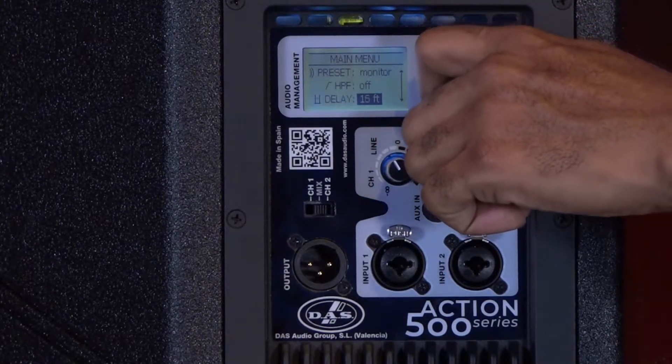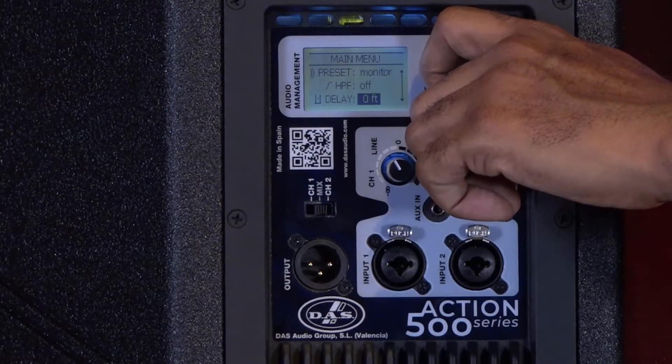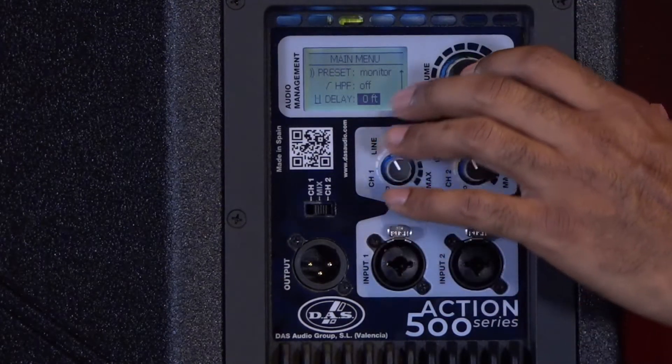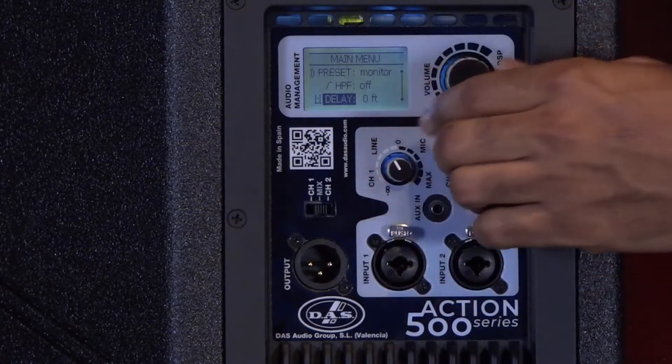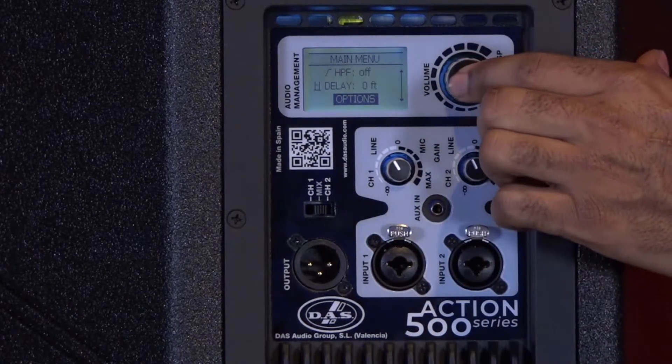The delay would be ideal if you have a staggered setup or you're using this perhaps as a fill where the fill might be closer to the audience members. You don't want this speaker to send signal to the audience before the main hang, so you can delay it.